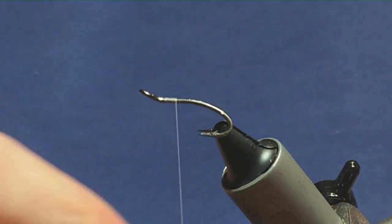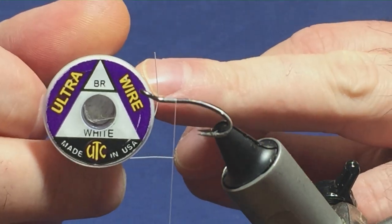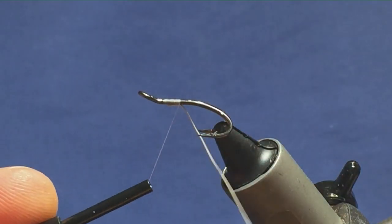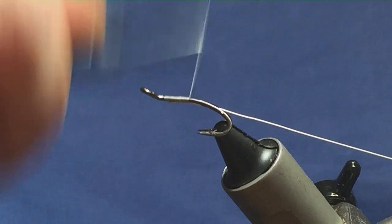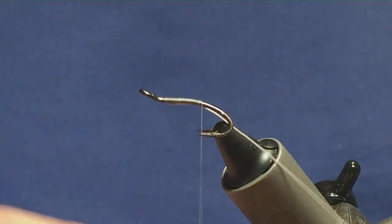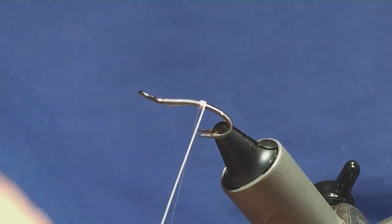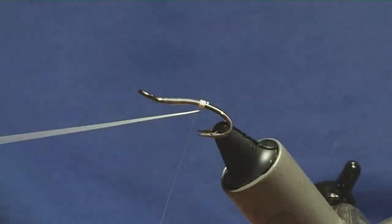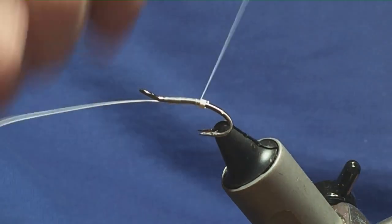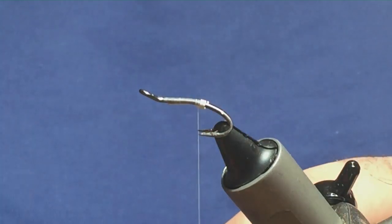The tag on the fly and the rib is going to be white UTC wire. I'm just going to come in and attach this underneath the hook, then just pull the wire between the hook and work my thread down tying in the wire. I'm going to bring my thread down until I'm slightly past the point of the hook, then come round with four turns of the white wire. On the fifth turn, just up and in between the two hooks and that will lock in your tag. Just bend, keeping your thread tight, bend and break away the wire.